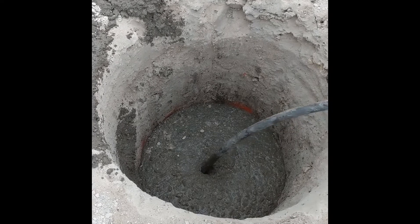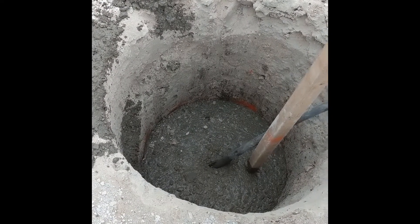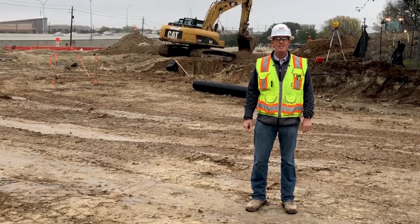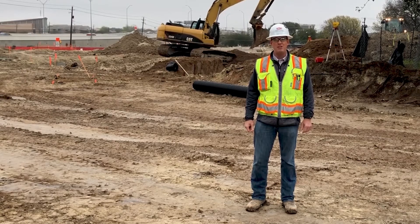The next step is to dig the grade beams that sit on top of the drilled piers, but we'll talk more about that later on. Alright, that's it for today — it's time to get back to work. We'll see you next time, and remember, safety starts with me.